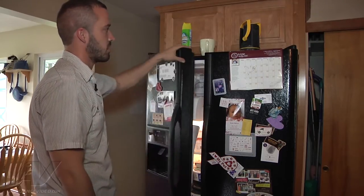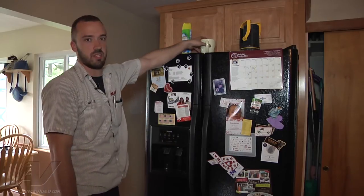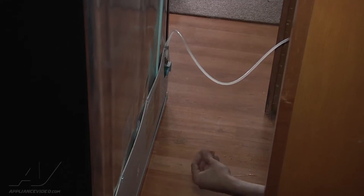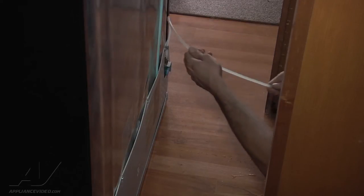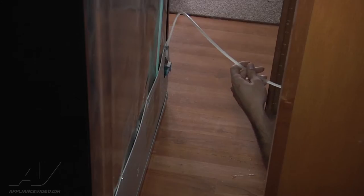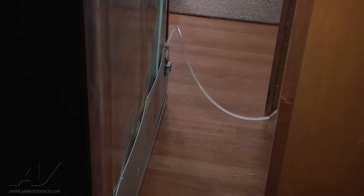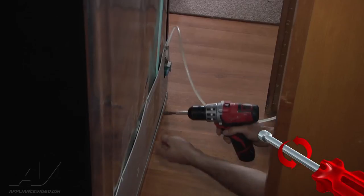So now we're going to go ahead and pull the unit out and get a look behind it, check the valve and all the fittings. Well, we pulled the refrigerator out and we do see a little bit of water back here on the floor. We're going to check the line — run your hand up the line, make sure you don't have any pinhole leaks in the actual water line, which I don't feel any here. So now we're going to pull the back cover off, just quarter inch screws, and get a look at the lines and check the valve out.